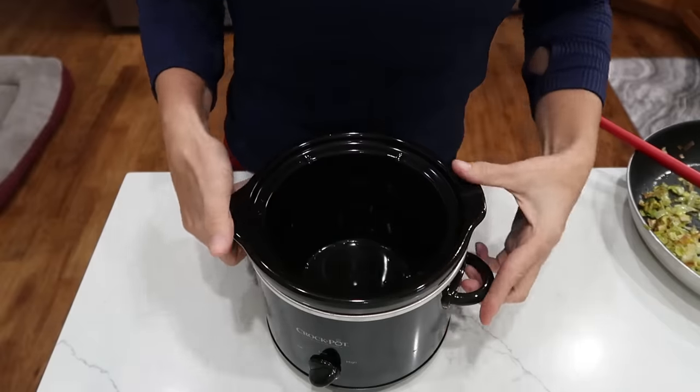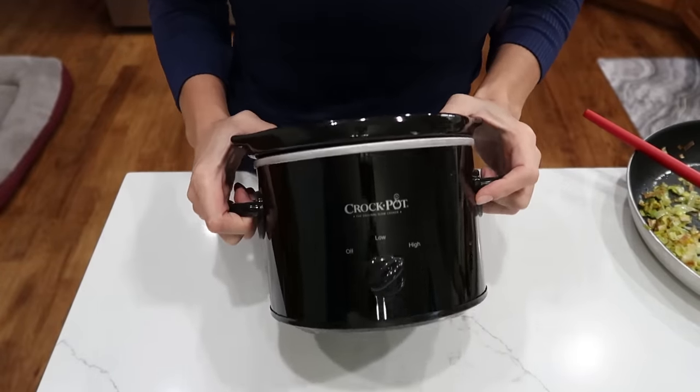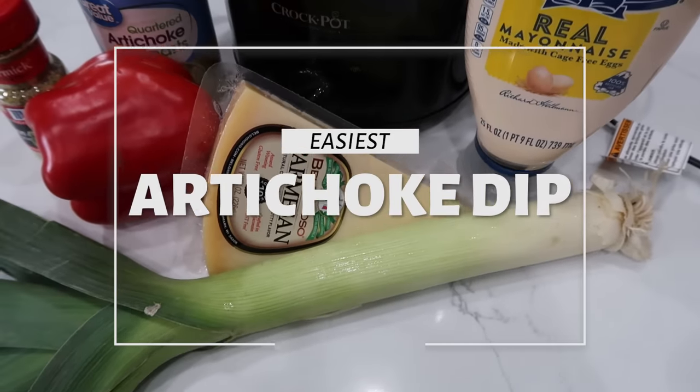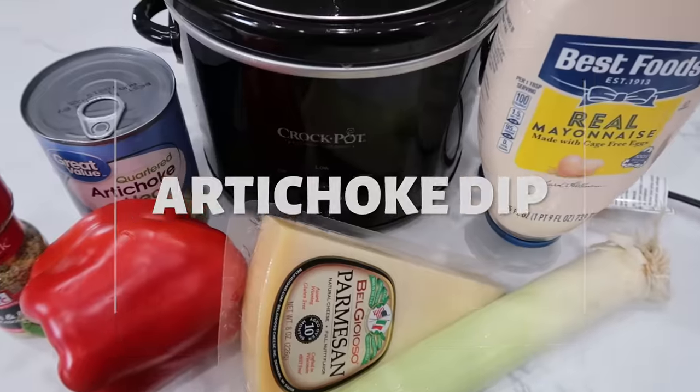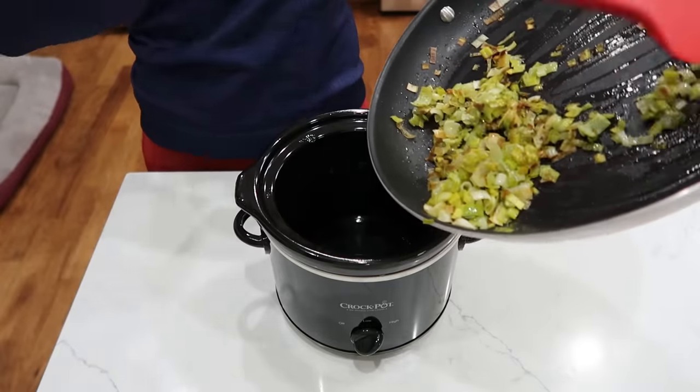If you like slow cookers and cooking with slow cookers, hook this video up with a thumbs up — helps us out a bunch so other people can find the recipes as well. For this hot artichoke dip, I have this little baby crock pot I found at the thrift store, still in the box for like $3. I'm hoping everything will fit.